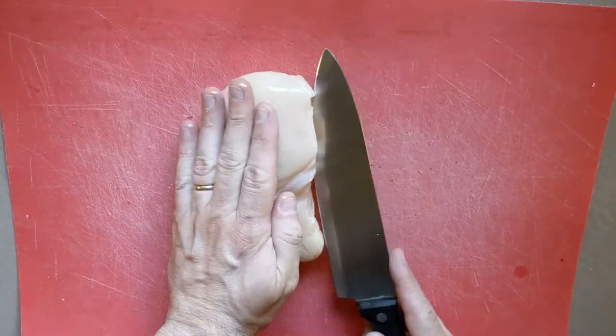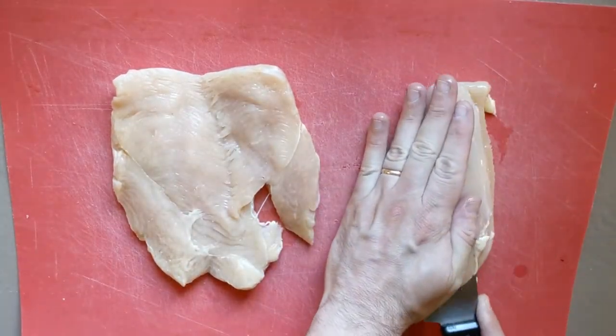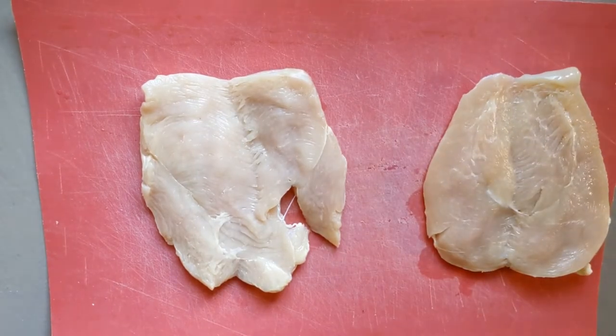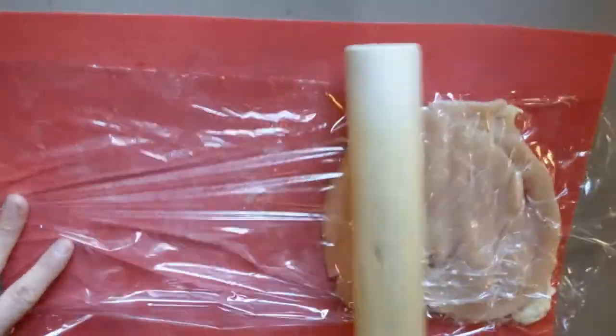Butterfly your chicken breast by holding it flat with one hand and running your knife through to cut it in half almost all the way through, then open it like a book. Repeat with the other one. Cover them with plastic wrap and then beat them gently with a rolling pin. You don't want to pulverize them — you want to flatten them until they're about a quarter of an inch thick.